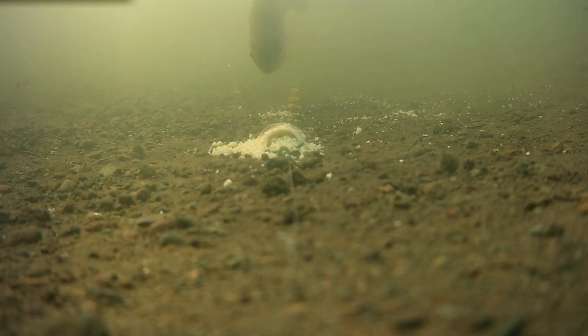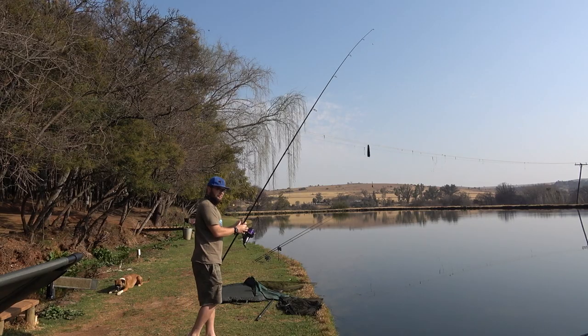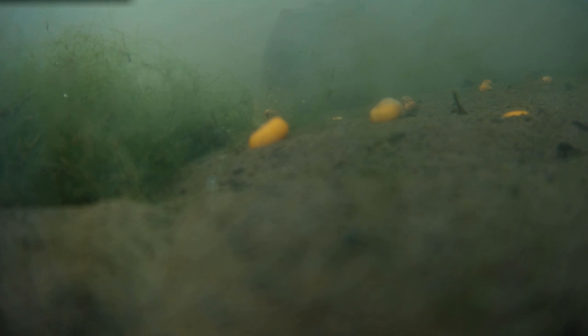Now for the pros and cons. First, the cons. You can only review footage from the Spydro after uploading it to your phone instead of streaming it directly from the SD card — it's all right, you can still get your footage on the bank, it's just a little bit slower. I also wish it had a water detection recording mode that starts recording as soon as it hits the water. It's also a little slow to connect to my phone and tablet, but my devices are very old so that connection problem is probably down to my hardware.